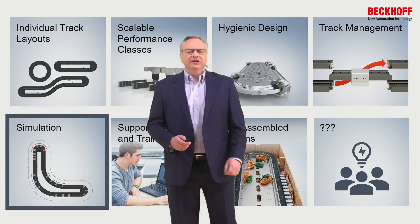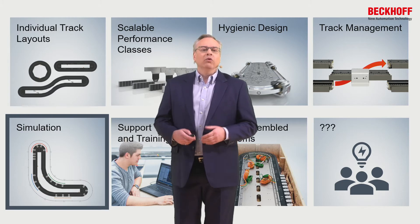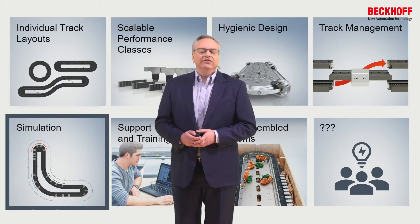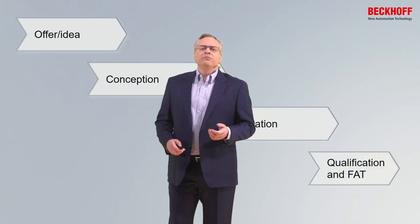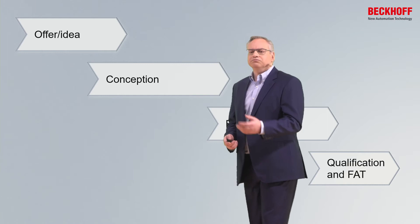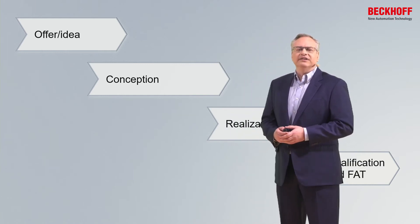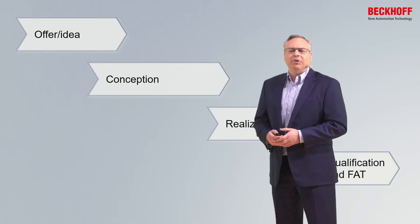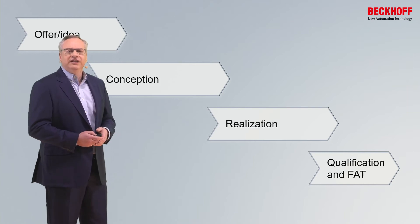Another area to discuss is simulation — and really not just simulation, but programming without the physical XTS itself: a true one-to-one application. This comes in when we look at the sequence to bring a system into being. We come up with an idea, go through the conceptual phase, order all the parts, assemble the system, and eventually reach qualification and FAT.